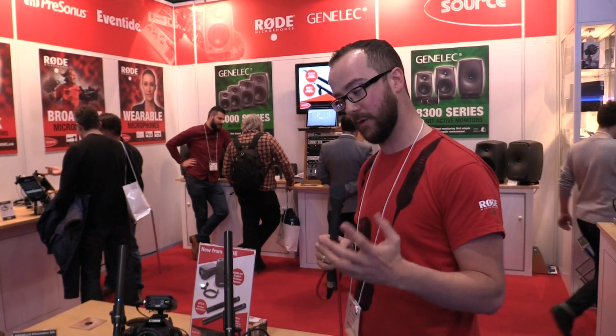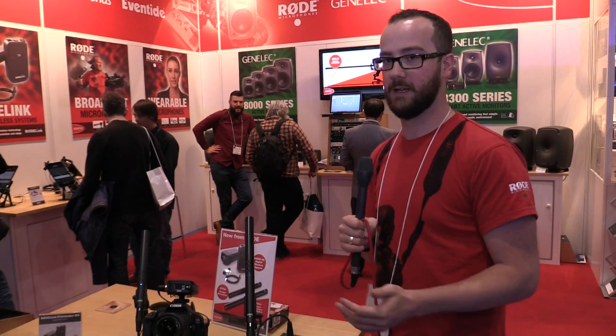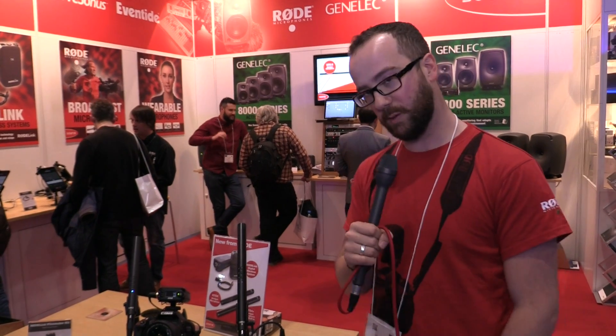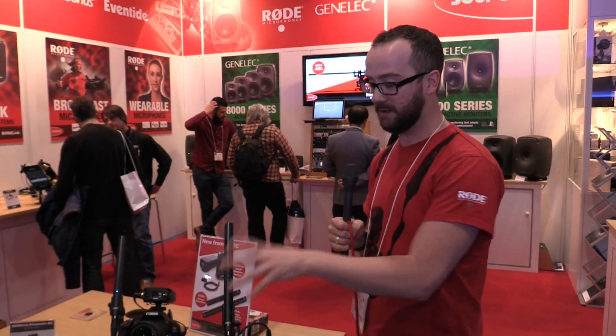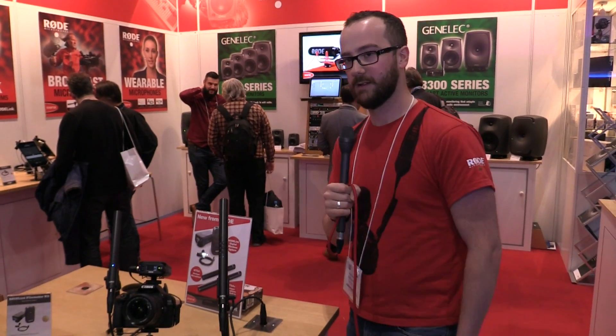So that's the filmmaker kit and the NTG4 and NTG4 Plus — new for BVE from Rode. These are shipping now, and the filmmaker kit — look for that in April. That's pretty much it, thanks very much for watching.